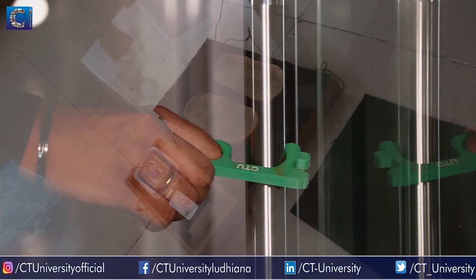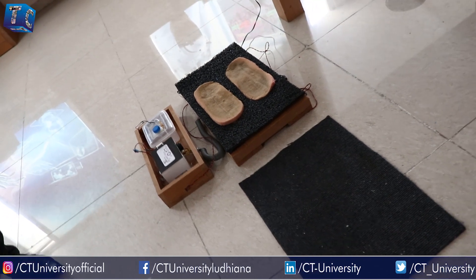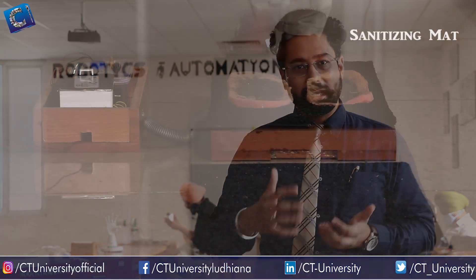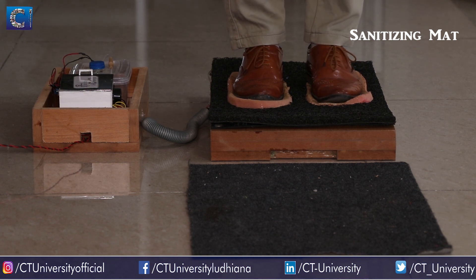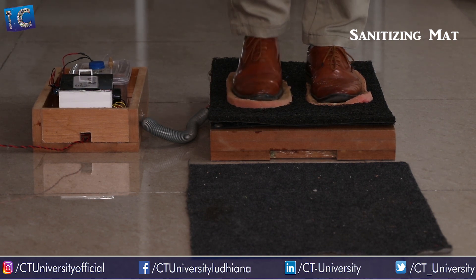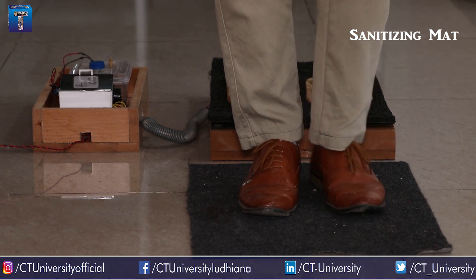We also made a sanitizing mat. We were sanitizing our hands and wearing masks, but neglecting the fact that we can carry the virus through our shoes as well. This sanitizing mat automatically sanitizes the sole of the shoes. We used sensors to maintain moisture in the sponge area so it doesn't damage the shoes.